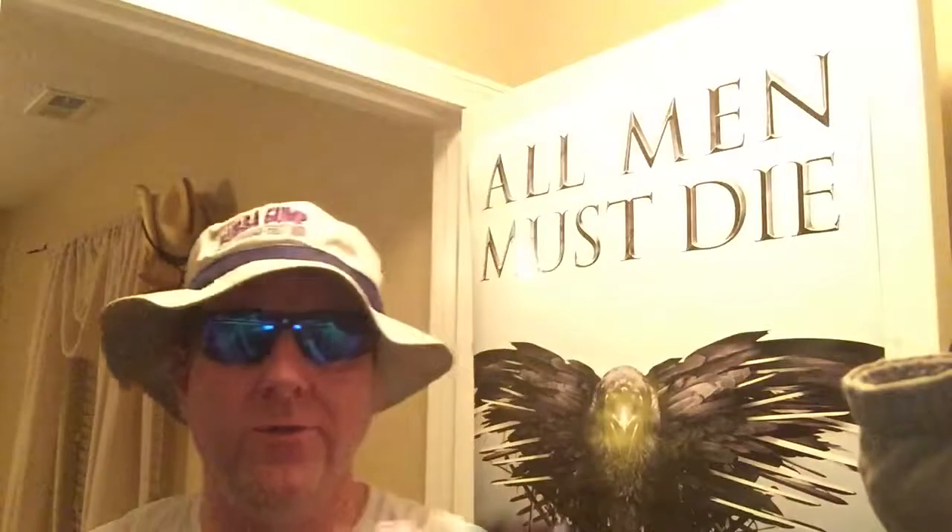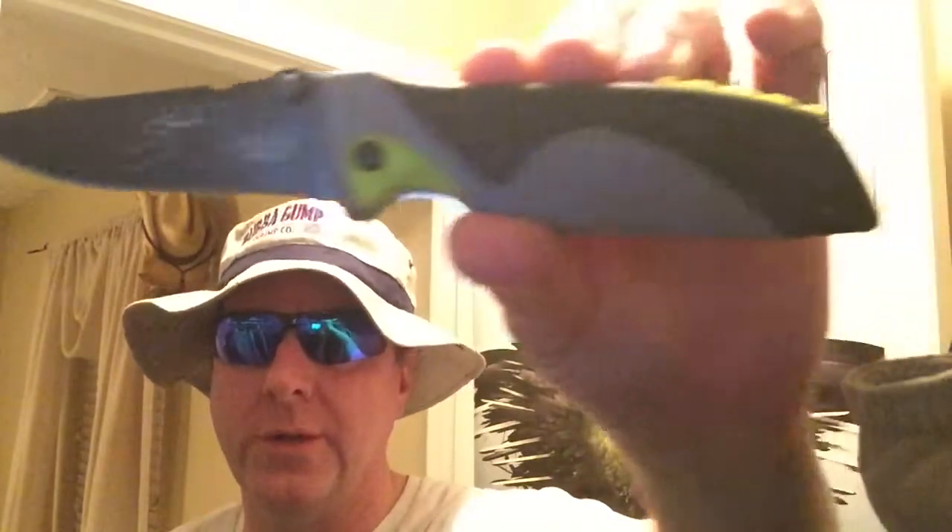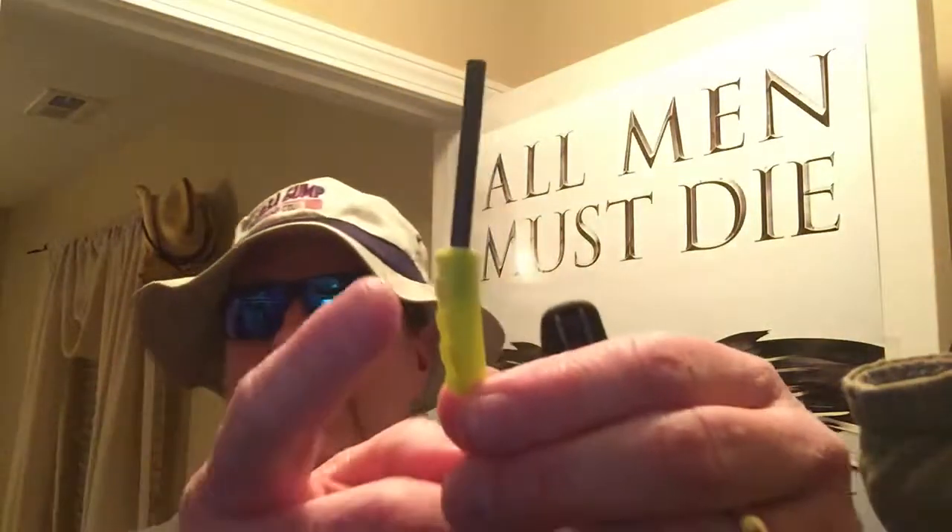Alright, let's talk about the Les Stroud folder. Pretty nice pocket knife. Sometimes when I was carrying this folder, I'd forget that it was in my pocket — so it's real light. Feels good in the hand. It does have an integrated fire steel, which you take out right there. I could see this eventually coming out of the handle, and then maybe you'd have to put super glue in there.